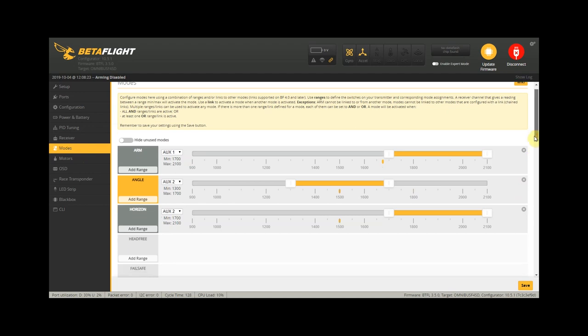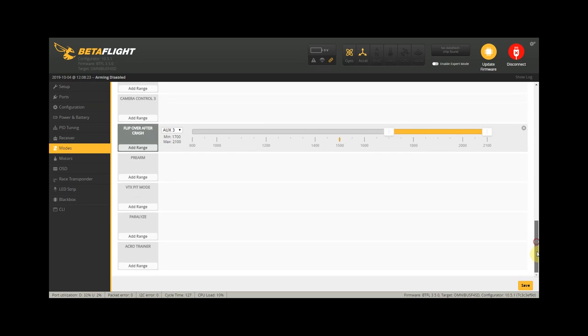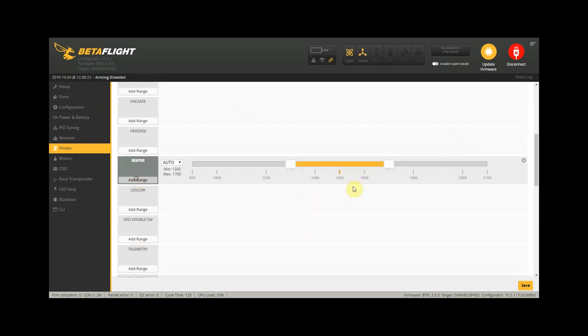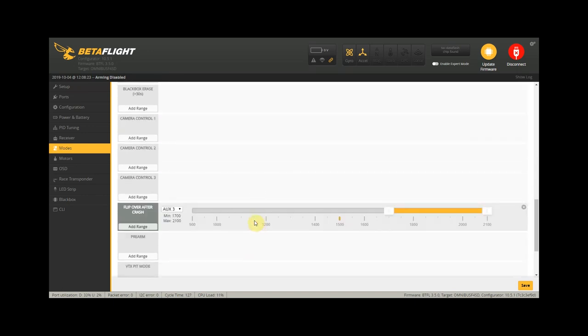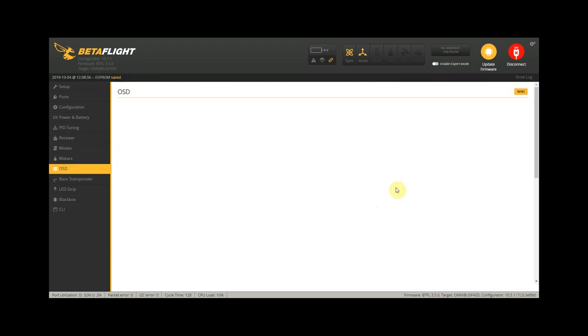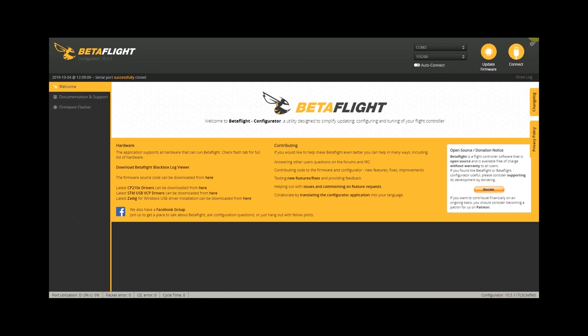Heading over to the modes tab, we see that arm, angle, and horizon mode are pretty much all set. We even have turtle mode already set up. We do want to set up a beeper using the D-shot motor sounds, so we set that to AUX 3 and change turtle mode to AUX 4. We'll set that up in our transmitter accordingly, leaving pretty much everything else to default. Click disconnect and we're all good to go.